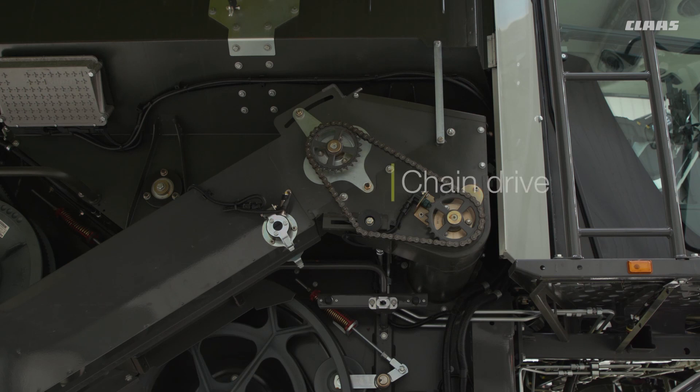At the top of the returns elevator we have the chain drive. Also make sure that this is kept nice and clean and do lubricate it as per the manual.